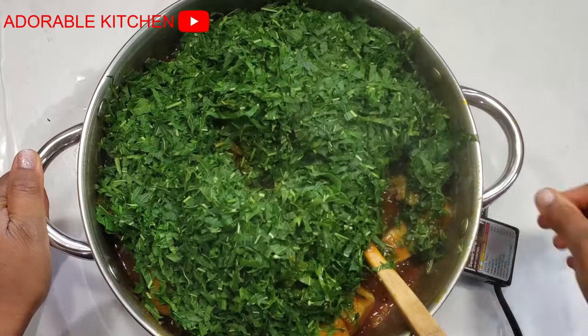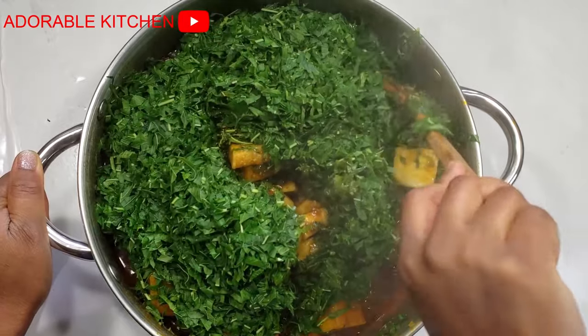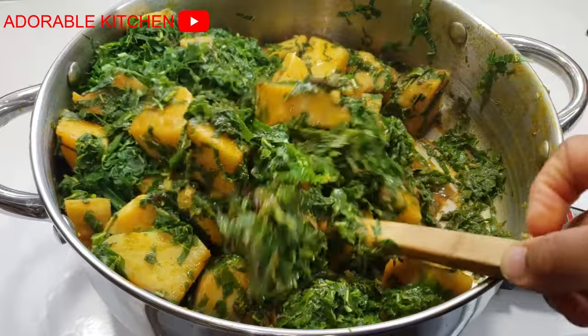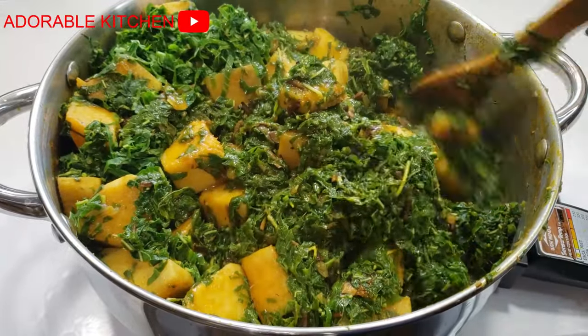After about two minutes, my vegetable is well cooked. So I just turned off the heat and gave it the last golden stir. And as you can see, this is looking so yummy already!